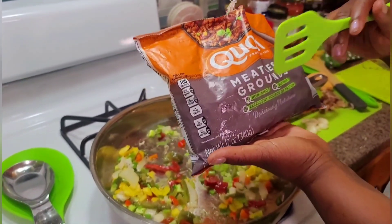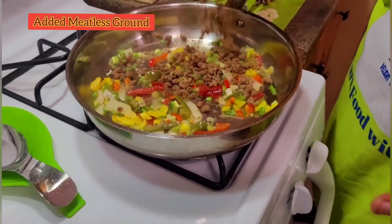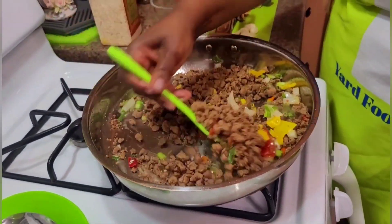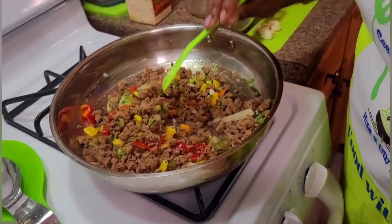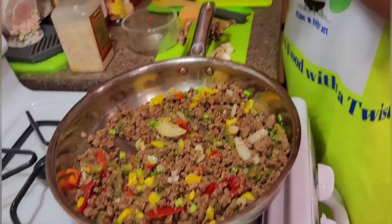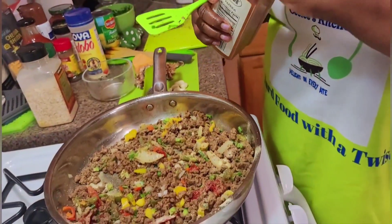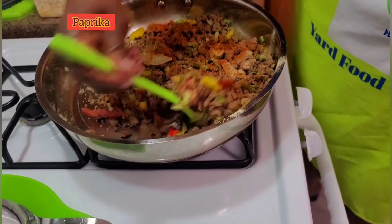I'm gonna be adding my meatless grounds — it's soy free, it's non-GMO, and it's an excellent source of protein. So I'm slowly adding this. Who said we can't have lasagna without red meat? While I'm stirring this in, I'm gonna add my dry seasoning: starting out with some adobo and then some paprika.